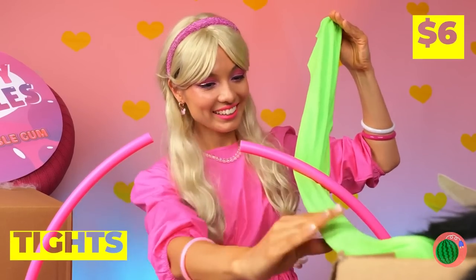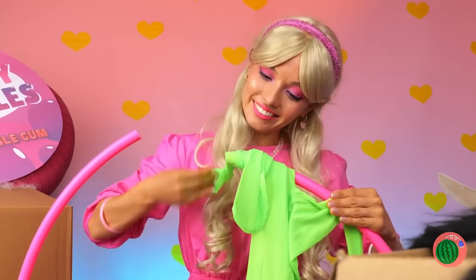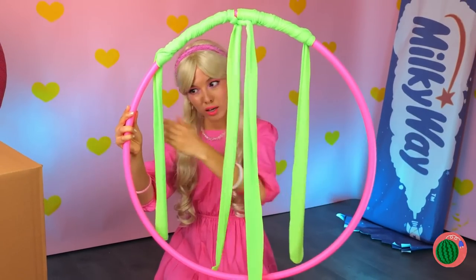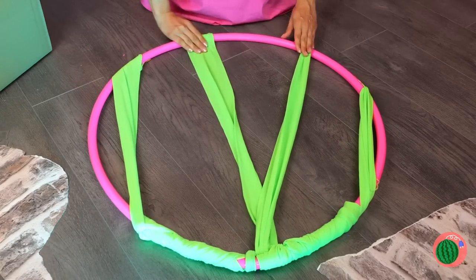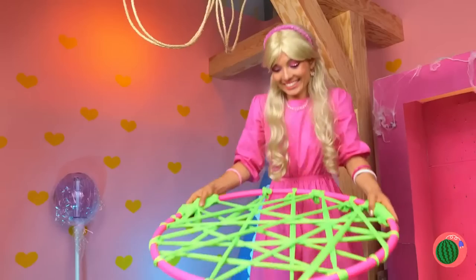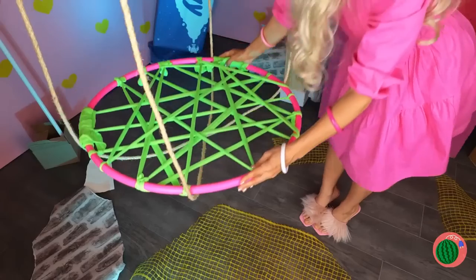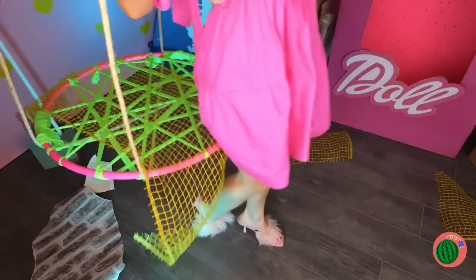Her trash is another doll's treasure. It's not much of a hula hoop, but let's add some tights. Wrap them around to bring it together. The four legs should be hanging down. Now tie them to the other end. Add more so it looks like a dream catcher. We just need something to hang it from. Almost done — now it's the best seat in the house.